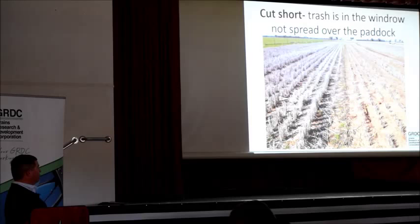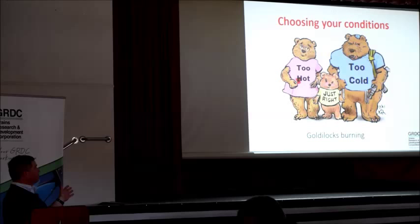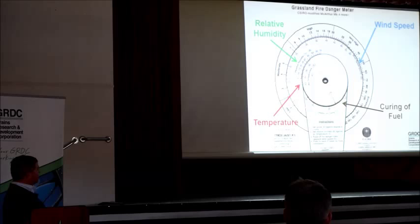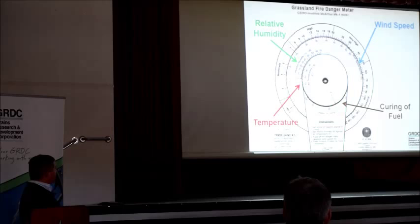It's also about choosing your conditions when you want to burn. You don't want to burn when it's too hot because it's too supportive of fire and more likely to get away and burn the whole paddock. If you burn when it's too cold or too suppressive to fire, you won't get a complete enough burn to incinerate those weed seeds — it'll smolder out. You need to get it just right. There's a pasture fire index — a slide rule type thing — that takes into account the curing of the fuel, temperature, relative humidity, and wind speed, and gives you a fire danger index. If you've got the fire danger index on your weather service, this is essentially what that is.